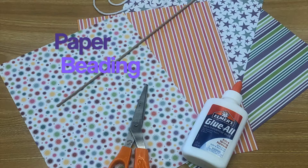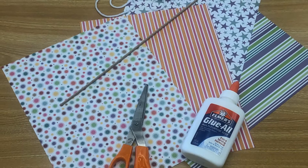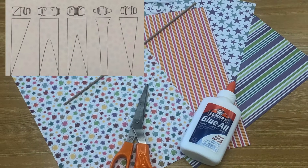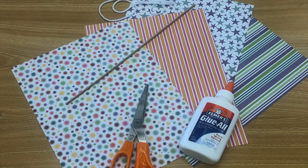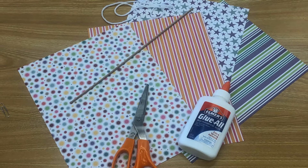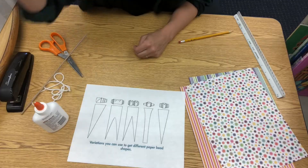Today I'm going to show you how to make five different paper beads. For this craft I gave you a template to follow, some fun paper, and a wooden dowel. You're going to want to get some liquid glue, scissors, a pencil, and I use a ruler but you don't have to — it just makes it easier. You can use anything that has a straight flat edge if you want.